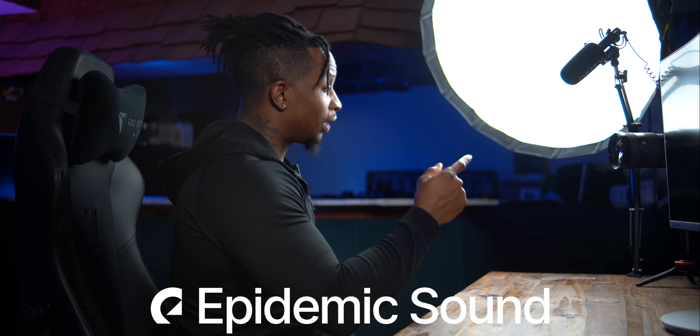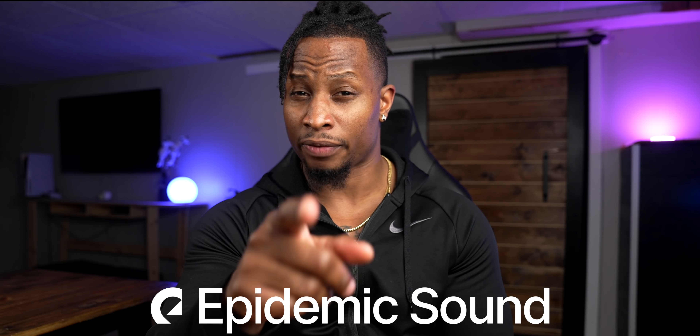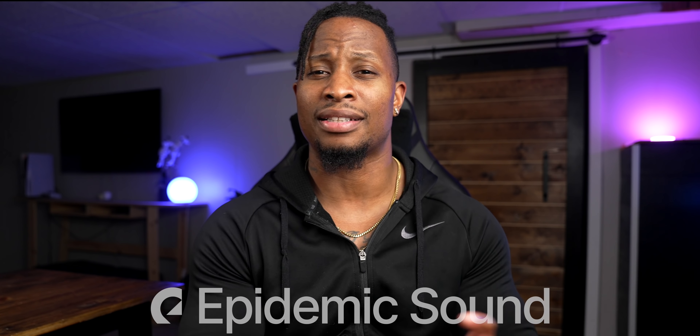Hold on, I got to put a dope track on. Hold on one second. Oh yeah, that's it. That's from Epidemic Sound. If you want to try it for free for 30 days, there's a link in the description. The title, name, and artist is up there. We brought the vibe out.